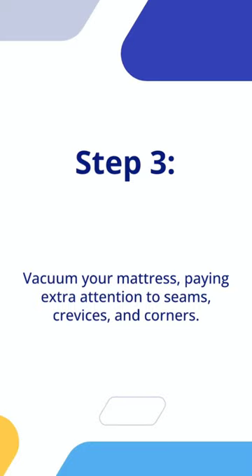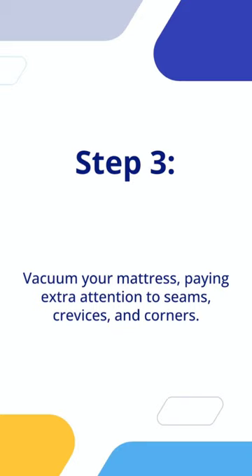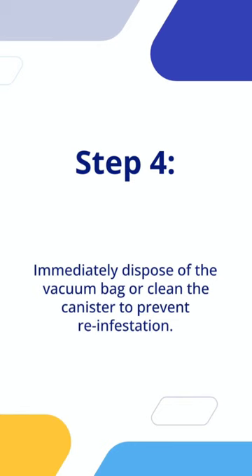Step 3: Vacuum your mattress, paying extra attention to seams, crevices, and corners. Step 4: Immediately dispose of the vacuum bag or clean the canister to prevent re-infestation.